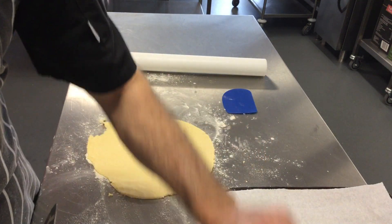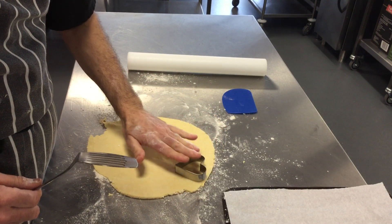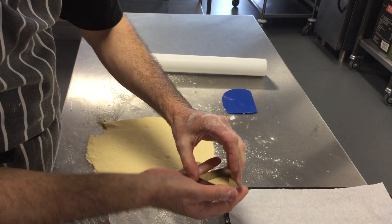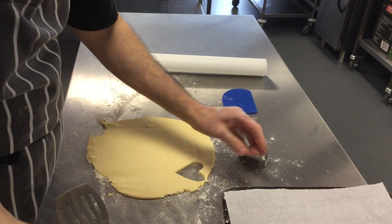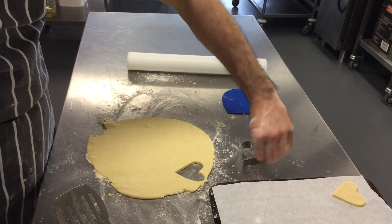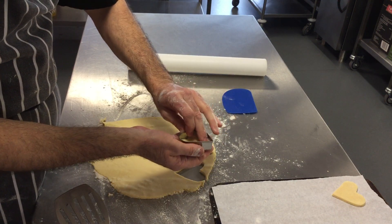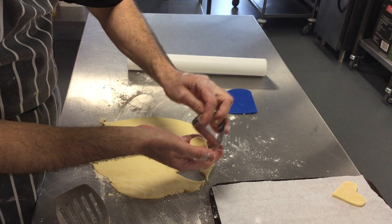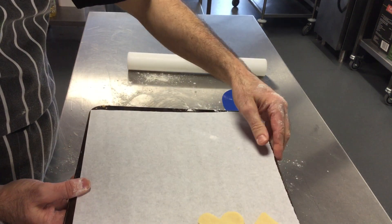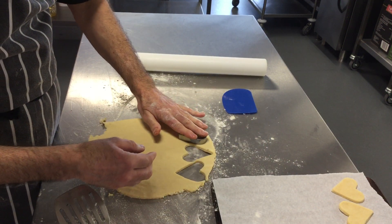Take your heart cutter and spatula and start cutting out hearts — lay it on and push. When you do your next heart, carefully take it out and put it on your tray. You can turn the heart upside down to get more on the tray. These won't rise and they won't get any bigger, so you can place them close together without wasting pastry.